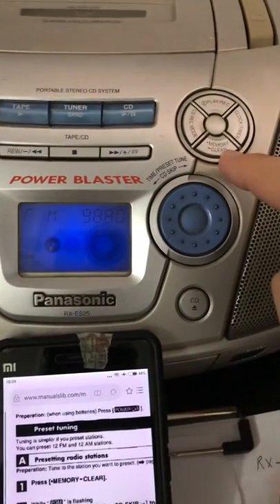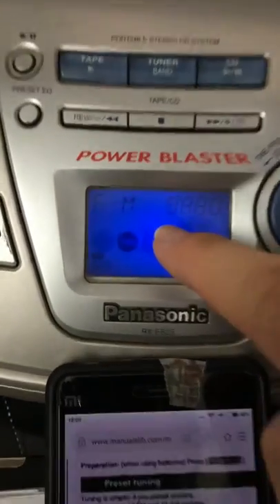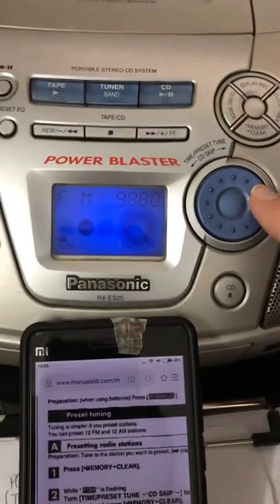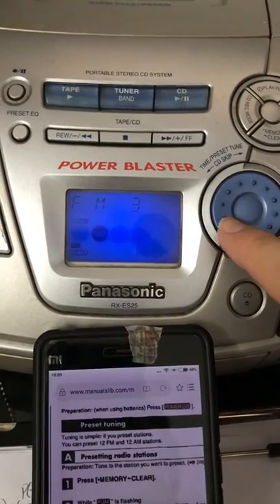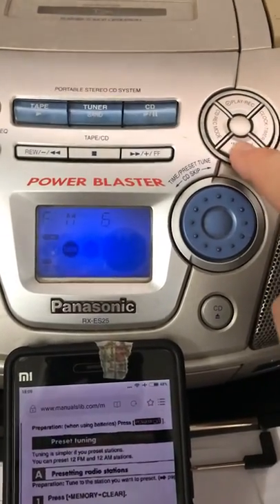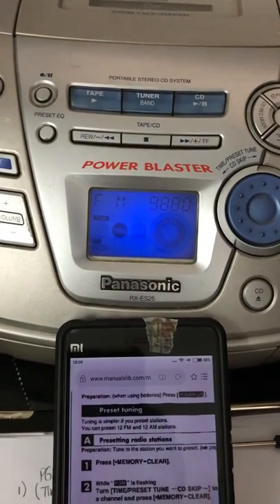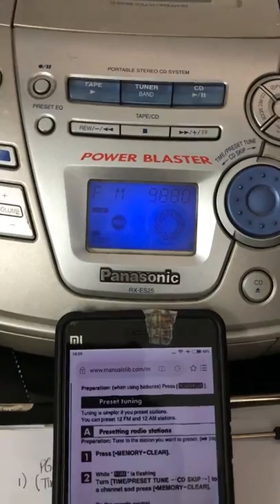Then press this memory clear for the PGM to appear, and then select the FM radio channel that you want to preset, and then press this memory and then it's set — ready for this Panasonic RX-ES25.